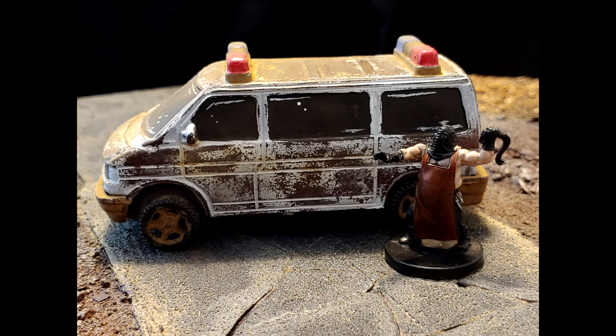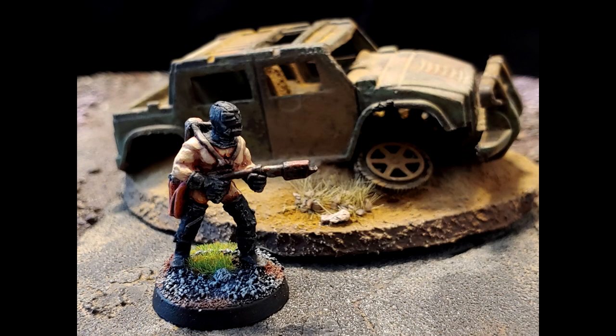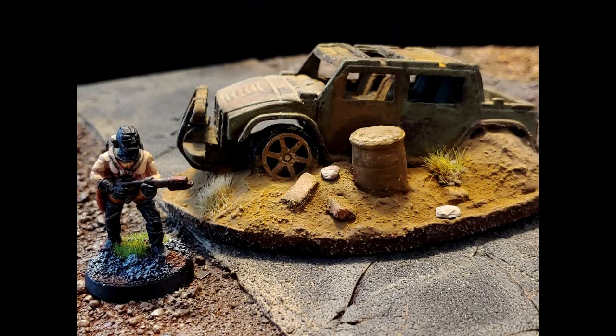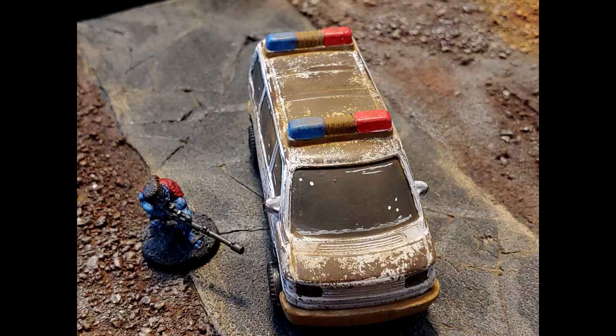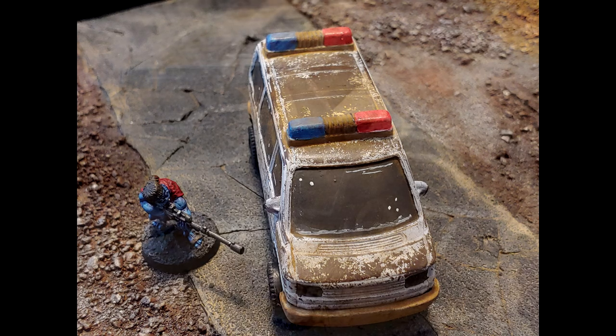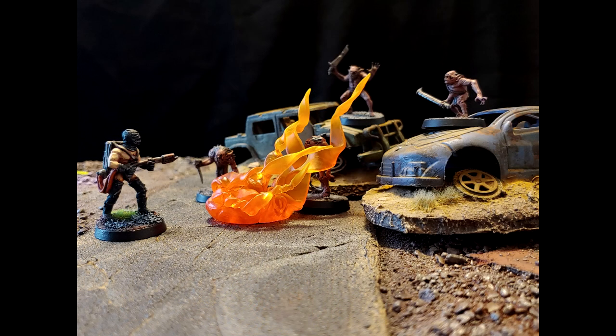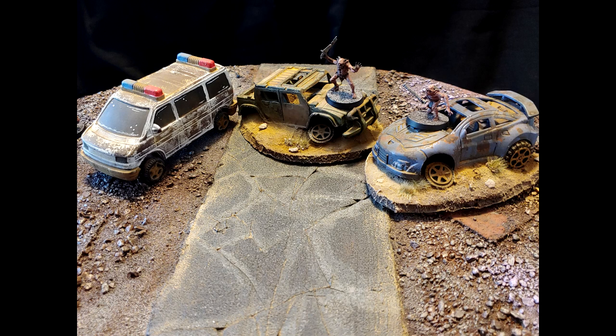Let's see what this looks like on the table. Here we have our final project! Final thoughts: I had a really good time and learned a lot for very low cost. The cars themselves cost me about three dollars and twenty-one cents. The chipping medium was about six dollars and some change, but that's a big bottle I can use for tons of projects. I'd advise anyone getting into crafting or kit-bashing — go pick up some cheap toys at the dollar store and try these weathering and chipping techniques. As always, I'll leave you guys with a nice video at the end.